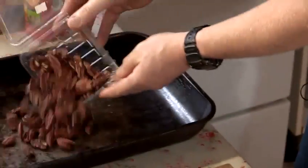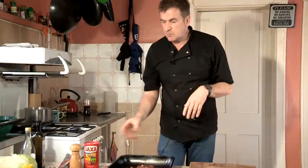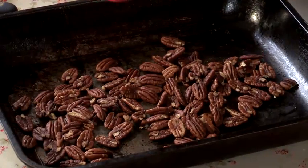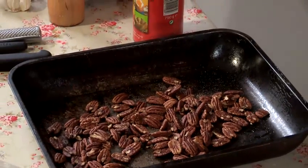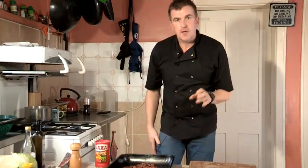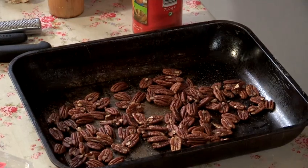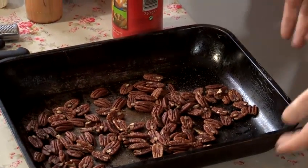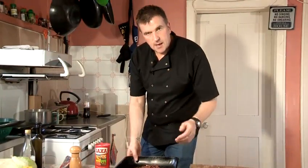Pecans straight into the tray. I'm going to use these as a bar snack, so I'm going to add some salt to them. The oil in the pecans needs to be released to really appreciate the flavour. A nice bit of salt to give it a nice bit of flavour — spread them out and they're going to go in the oven. Just toss them every couple of minutes to get them moving, but there's no oil or anything else because they'll release their own oil. That will probably sit in the oven for about 10 to 15 minutes and we'll come back to them.